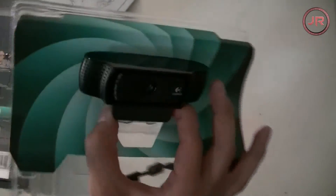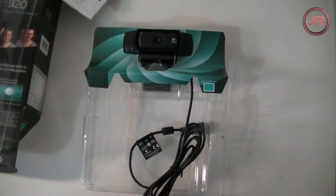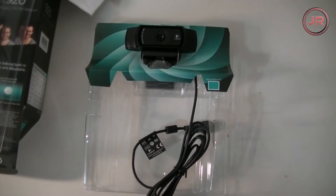It was surprisingly heavy — I didn't really think webcams were that heavy. It's pretty nice and bulky, which I like. It's just a little wire and you need to download a small software for it to work on your laptop, and after that you're pretty much good to go.